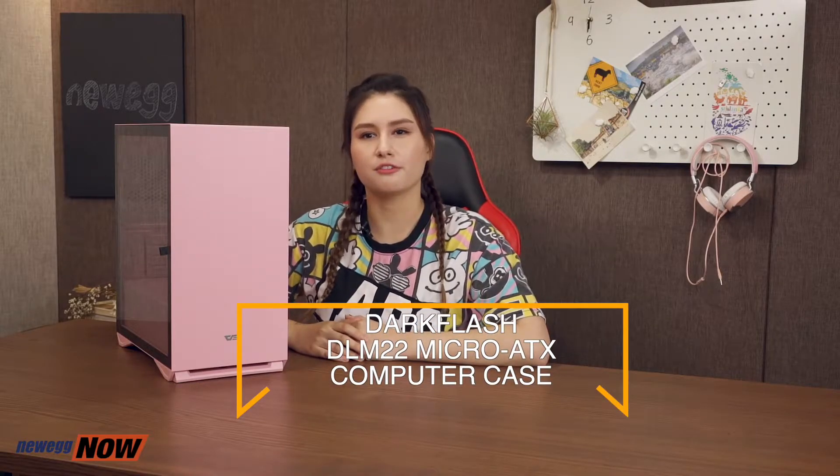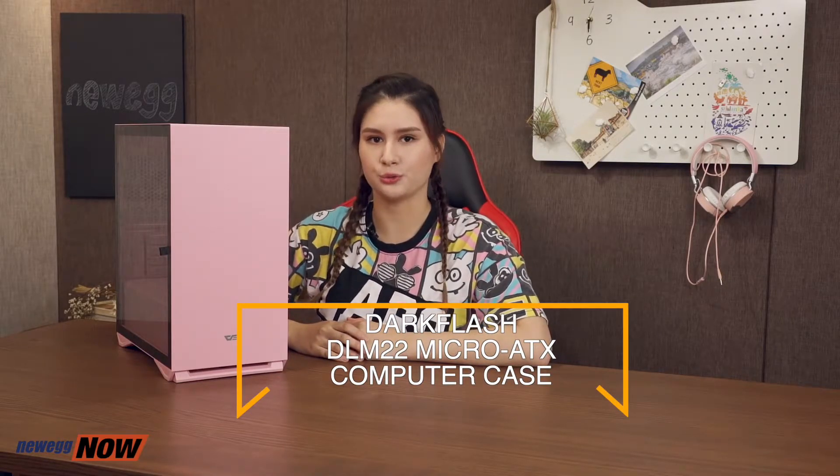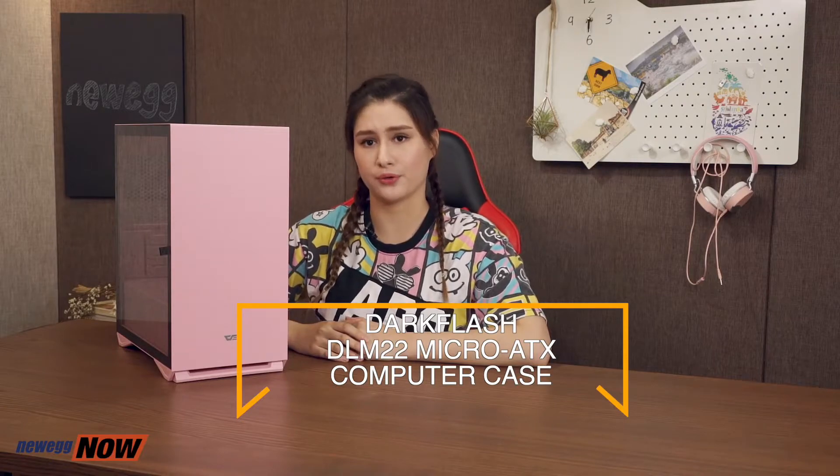In conclusion, we have the DarkFlash DLM22 Micro ATX computer case that supports Micro ATX and Mini ITX motherboards, features a tempered glass side door, four expansion slots, and you can install up to five fans in its compact space. The look is sleek and sophisticated, and what's not to love about this color?